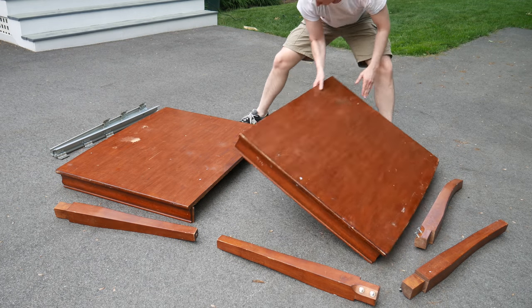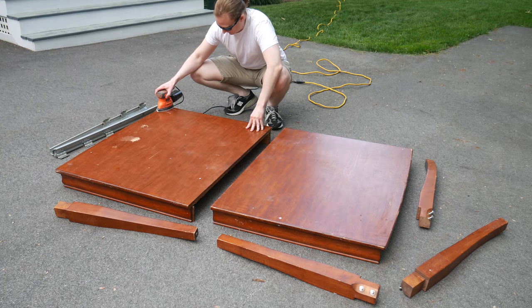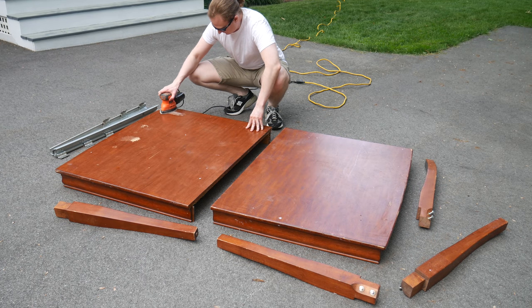This isn't plywood. This isn't particle board with a wood veneer. This is a solid hardwood table. Somebody thought this was trash, but I have a power sander and a dream.